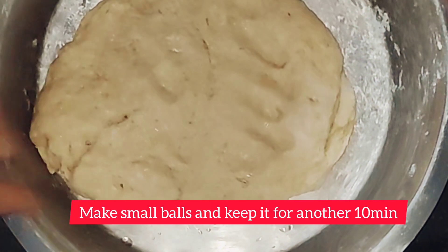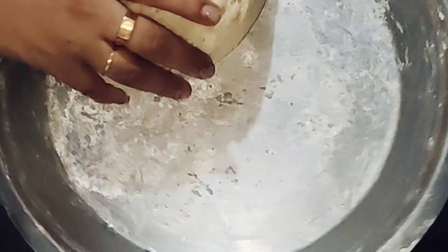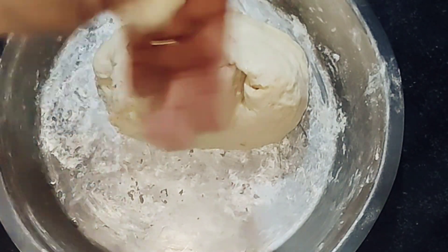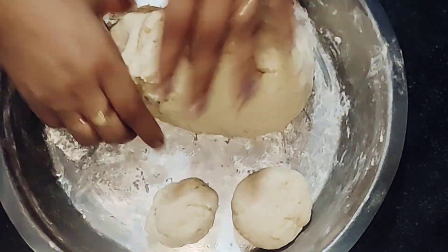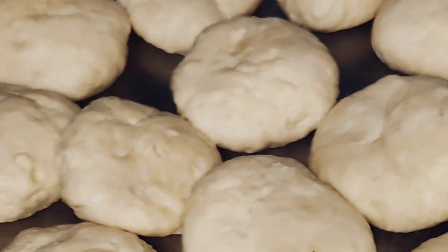Now we'll make small balls and keep them for another ten minutes. If you are new to my channel and you like my video, please subscribe and press the bell icon to get all notifications. After this, we have made small balls and kept them for ten minutes.